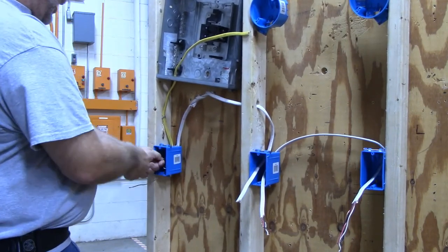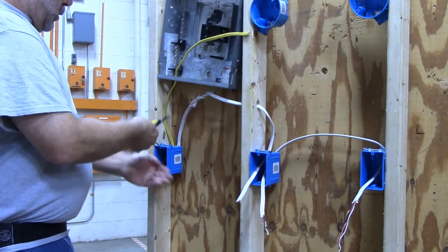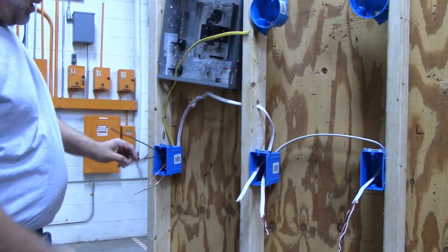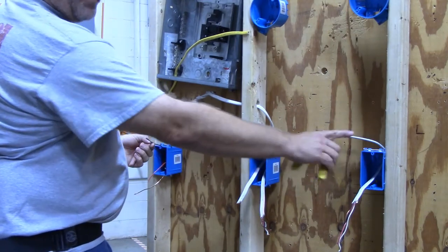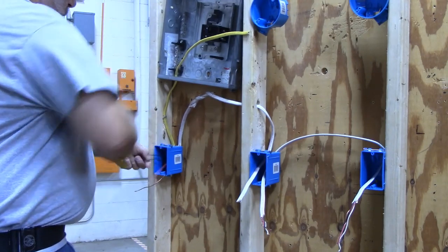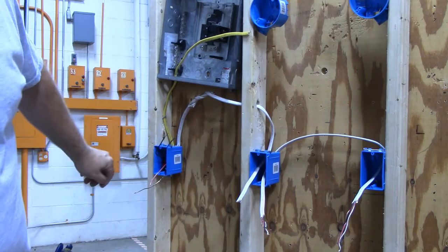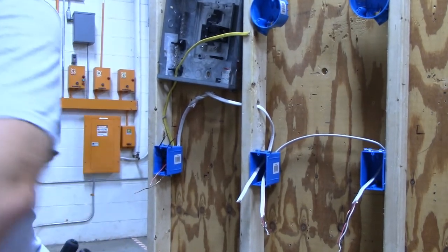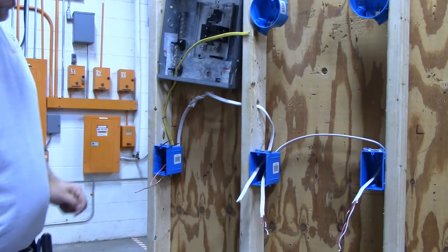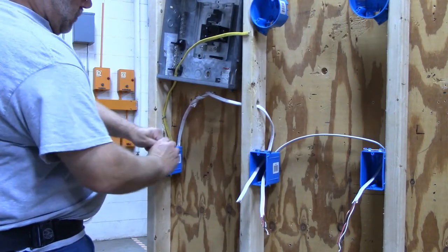That leaves me three wires in this box — two of them are going to be hot. This is my hot wire coming out of the panel box, and I want these receptacles to have half of it hot all the time. So I'm going to pigtail these two black wires that are hot together with a pigtail that will go to my switch.